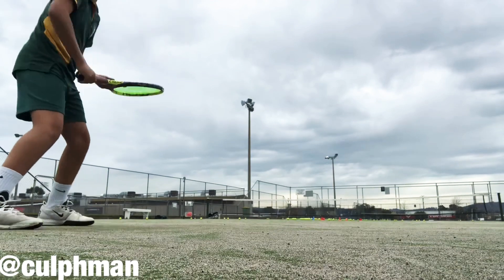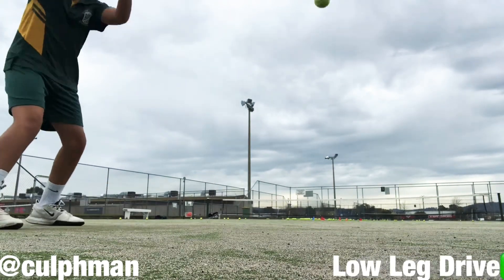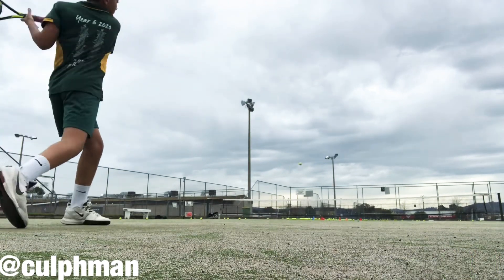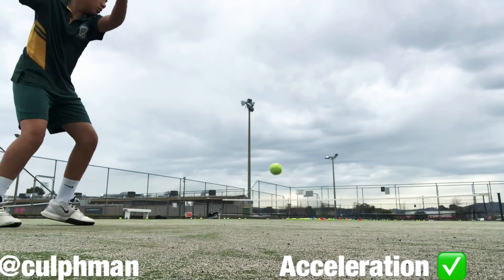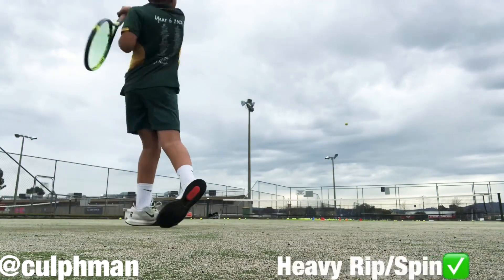Get in that slot. Ten, nine, eight, seven, six, five, four, three, two, one — rip! Good boy, good boy.